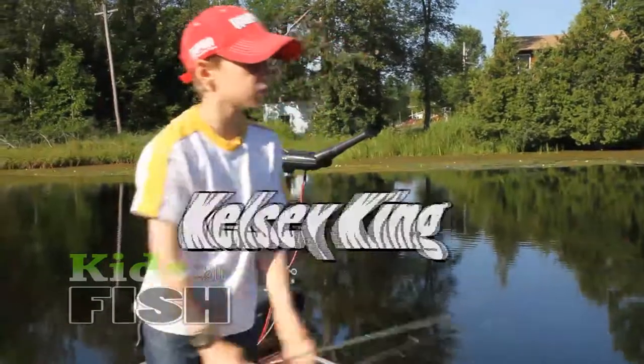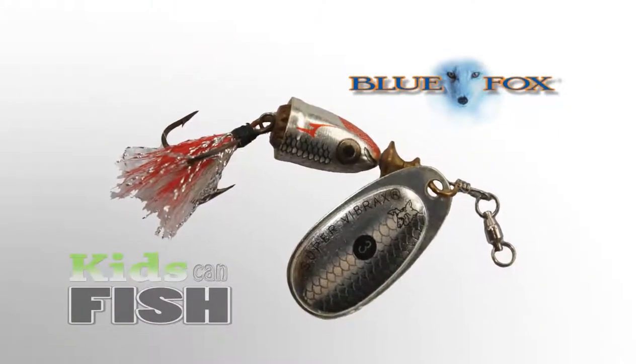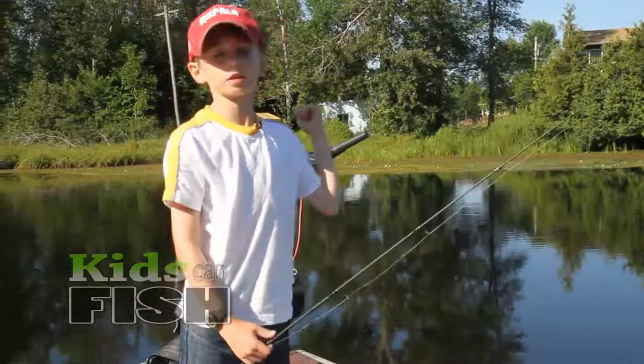Today I'm using a spinner. I like spinners so much because they're easy to cast, light, and catch lots of fish.